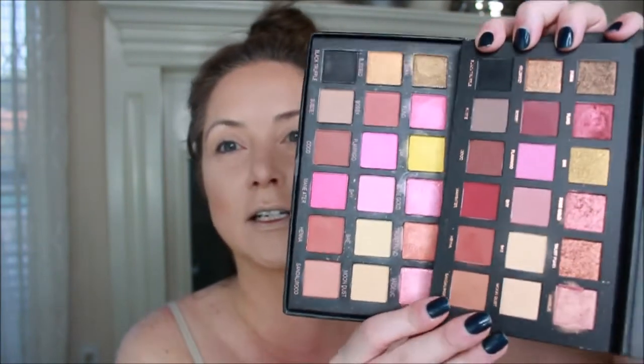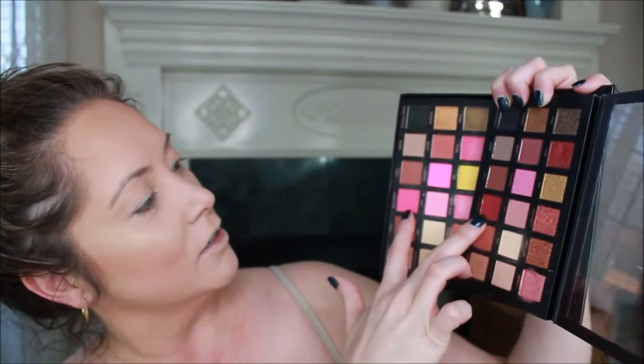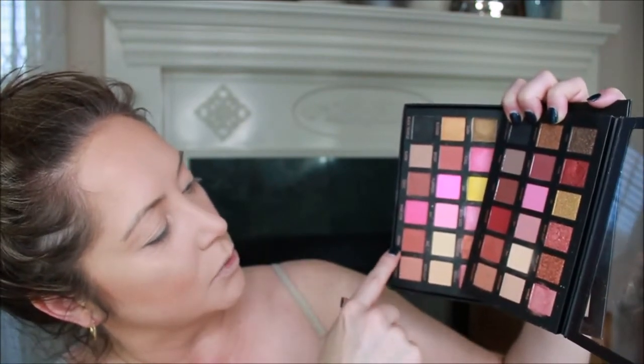I picked up a Huda Beauty knockoff to see how it looked and you can definitely tell some differences in the colors. Look at 24k versus this 24k - light years difference! Then we have Shy versus this Shy - come on. Man Eater - the only thing that's similar in these palettes really is the names. Actually, Black Truffle does match Black Truffle. Moon Dust is just a matte color where this Moon Dust has some shimmer in it. Bay is so much lighter than this one. This Henna is more rich, this one not so much.